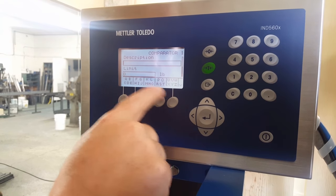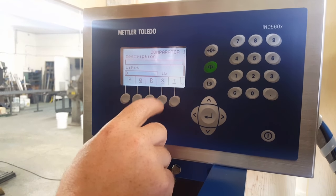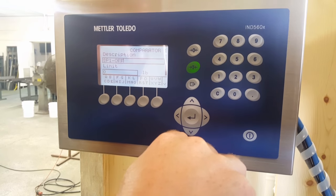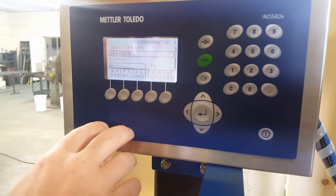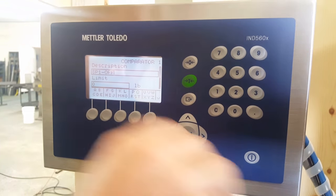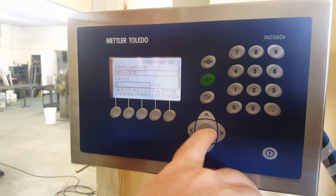So you can see here — it's a pain — but you look for the S, hit it, it goes up there. Now find the P. So there it is. I've written my description, and again it's SP1. When you get to a number, you have to go over to the number key — don't try to scroll. So I've got SP-off.